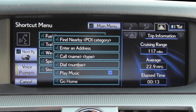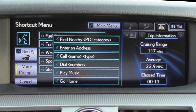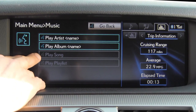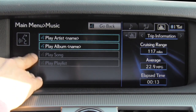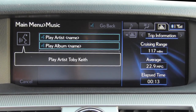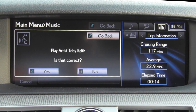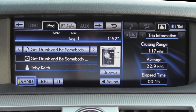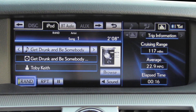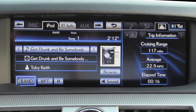The voice command system prompts: 'After the beep, say a shortcut menu command.' I say 'Play music,' then navigate to 'Play artist Toby Keith,' confirm 'Yes,' and the system plays the artist. The system works fairly well and is quite snappy. Those voice commands are more polished than the robotic voice in Ford and Lincoln Touch systems. However, this system unlike Ford and Lincoln's Sync product cannot voice command songs if your music library is over about 3,000 songs — and since mine contains nearly 7,000 songs, I don't have access to those features.